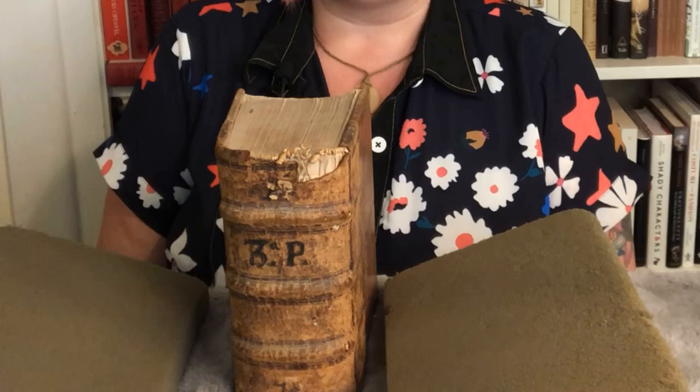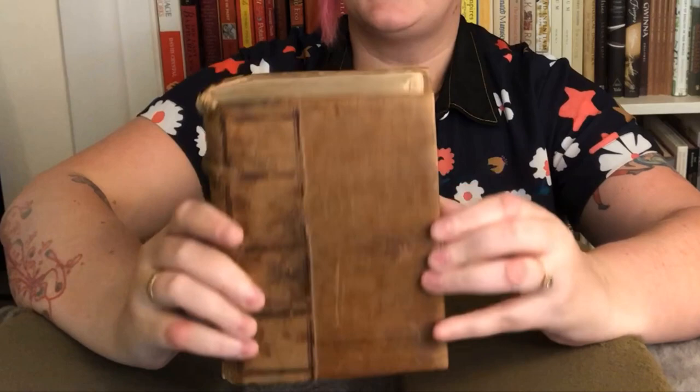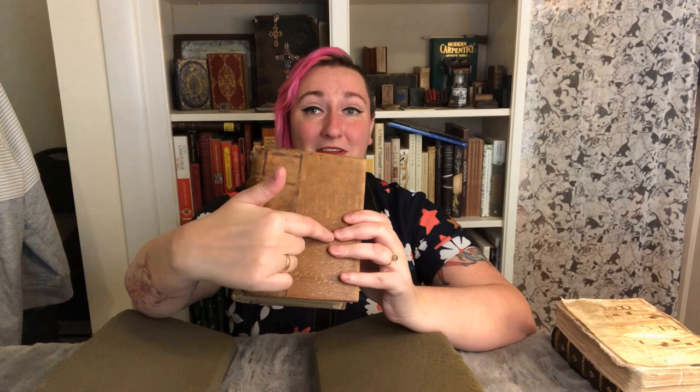You might recognize this from my book anatomy video. This is a 16th century copy of Thomas Aquinas's works — an orphan volume that came from a larger set, I think it's volume three. I talked in that video about the exposed wooden boards, and I will show you them again because I really like books with exposed wooden boards. I mentioned in my book anatomy video that this is not just an aesthetic choice — it's actually a cost saving method, because the bookbinders didn't have to buy enough leather to cover the boards. So it's really attractive now, but it is a sign that someone skimped a little on the binding.